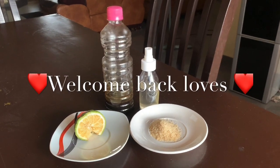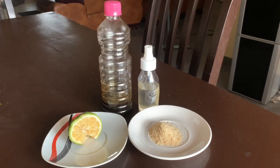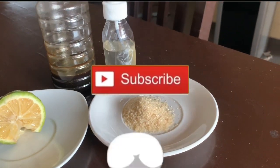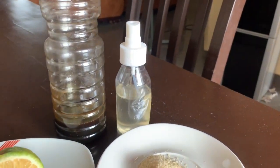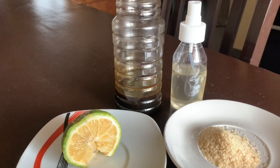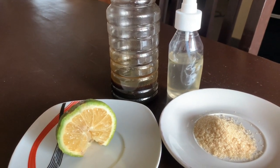Hello guys, welcome back! Today I'm going to be showing you how I do my facial scrub. I'm going to be using half a lemon, brown sugar, coconut oil for my moisturizer, and honey. Please do me the favor to subscribe to my channel and hit the like button. This channel promises to be helpful and entertaining. Anyways, thank you!